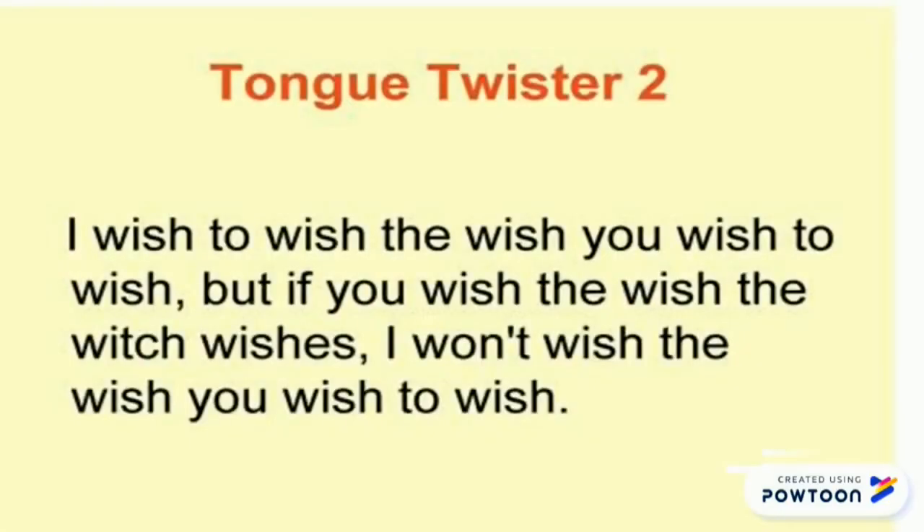This phrase is a little bit difficult, but it is funny. I wish to wish the wish you wish to wish, but if you wish the wish the wish wishes, I won't wish the wish you wish to wish. Now quickly: I wish to wish the wish you wish to wish, but if you wish the wish the wish wishes, I won't wish the wish you wish to wish.